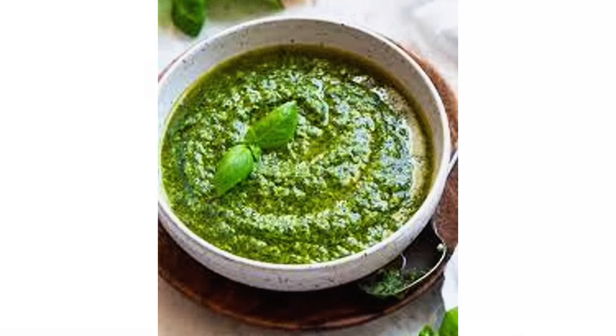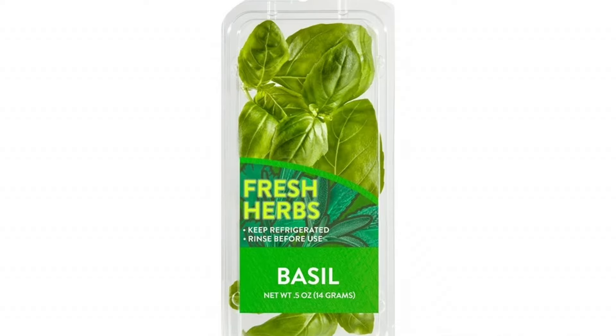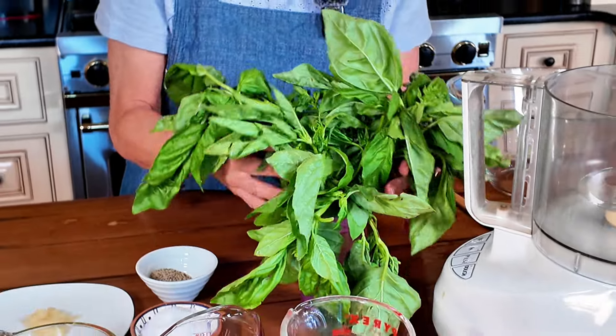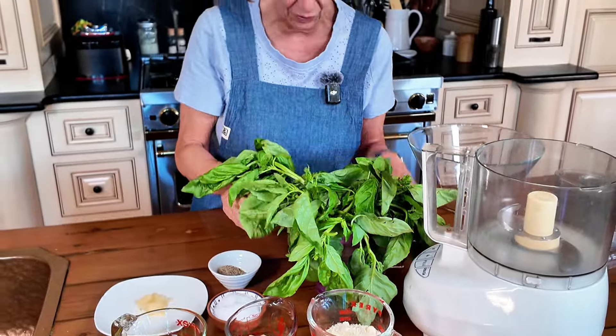It's summertime, that means pesto time. I love pesto. Why do I make it in the summertime instead of the winter? Because instead of paying three or four dollars for one of these little clamshells with three or four leaves in here, I can go to the farmer's market and get this big bush for three bucks. So I'm going to take advantage of it and make pesto.